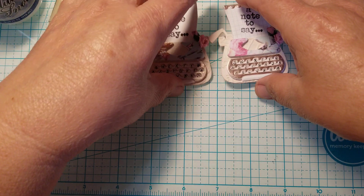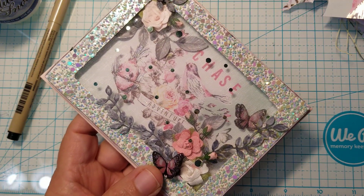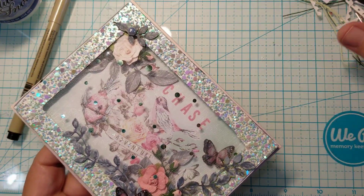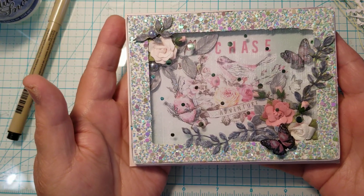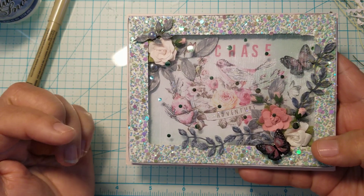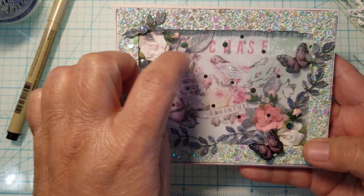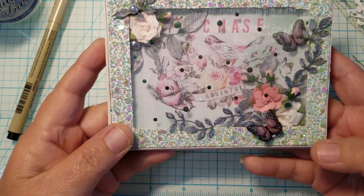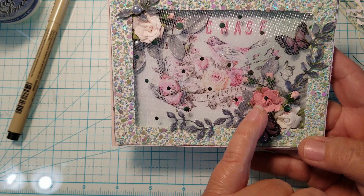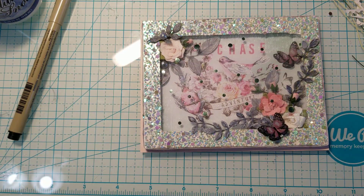Let me remove these because I want to share the card I created as well. I am including some cards with my project. This is the card — I used the 4x6 of the Prima Havana paper. I love buying the 4x6 because they're the perfect size for a card. The one I used says 'Chase Adventure' and it's got a little bird with flowers. I made it kind of like a shadow box and added flowers and some leaves on the inside. There's a lot of gray in this paper and the leaves, so I decided to color the leaves in gray.